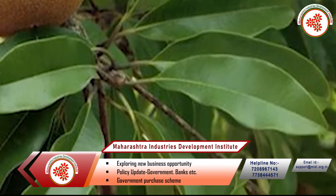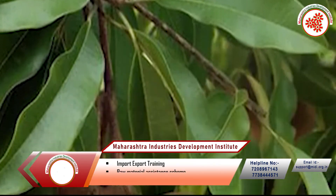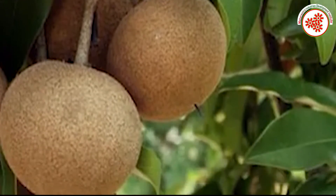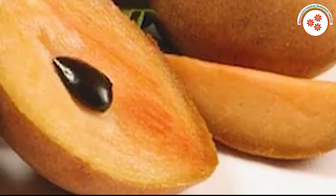Sapota is an important fruit in India and is widely grown in the states of Gujarat, Maharashtra, Karnataka, Tamil Nadu, Andhra Pradesh, and West Bengal.